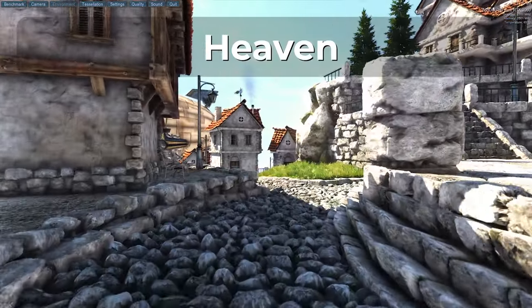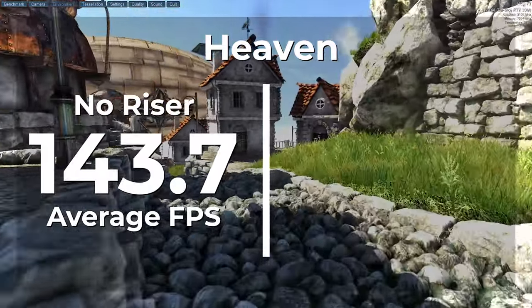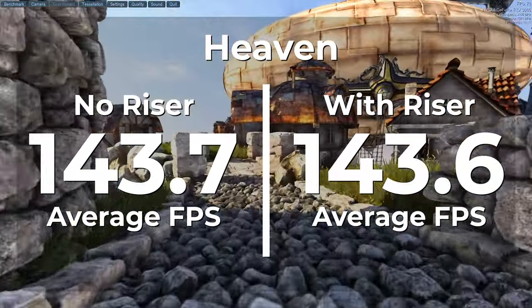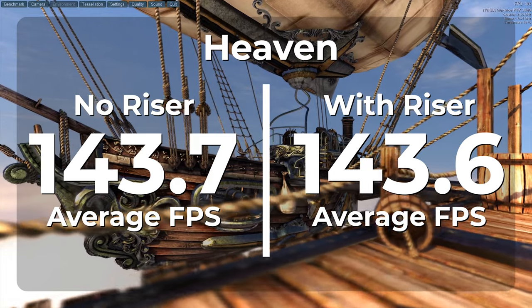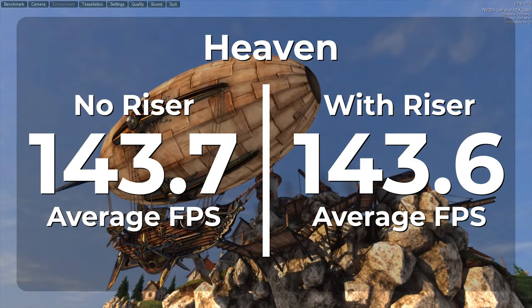The first benchmark we're looking at today is Heaven. Without a riser cable, Heaven was able to average 143.7 FPS. Once the riser cable was installed, we averaged 143.6 FPS. That's a loss of only a tenth of a frame, giving us a loss of 0.07%. I would call that firmly within the margin of error.